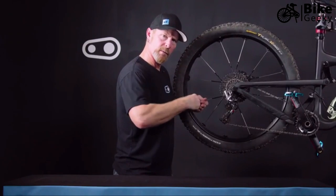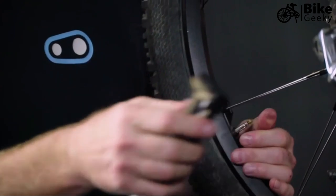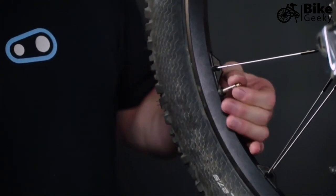Pump up to the desired pressure. Once you've reached your desired pressure, release the valve, remove the pump, and remember to tighten the valve back down.